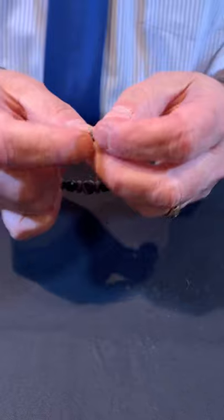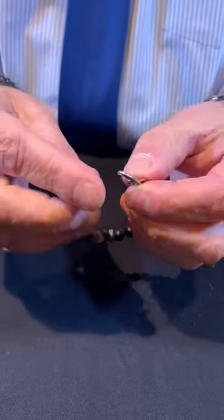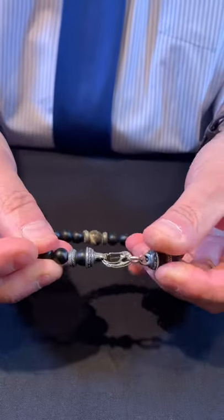The finishing touch is this sterling silver clasp, which is both comfortable and secure, so it fits any lifestyle.